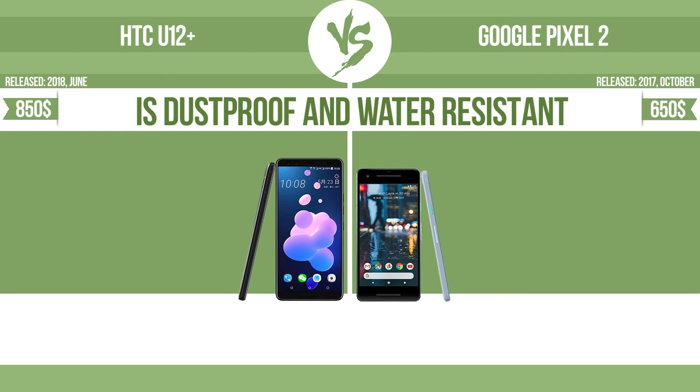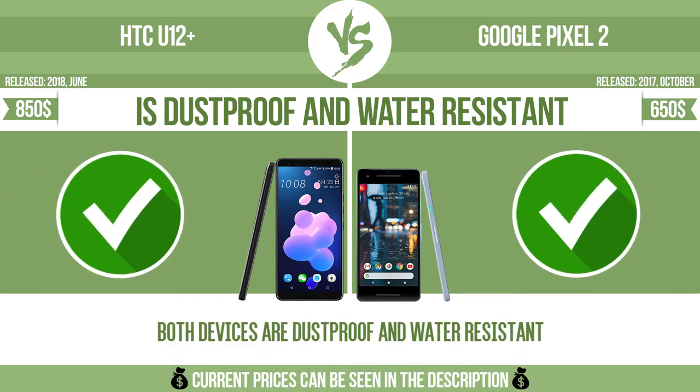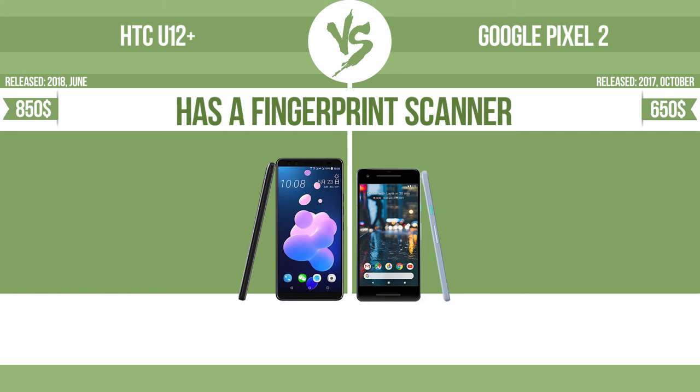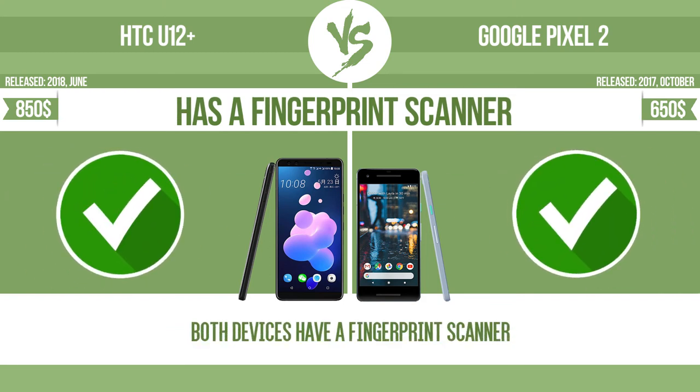Is dustproof and water-resistant? Dustproof and water-resistant at depth equal to or greater than 1 meter. Has a fingerprint scanner. The device has a fingerprint scanner, which identifies the user.